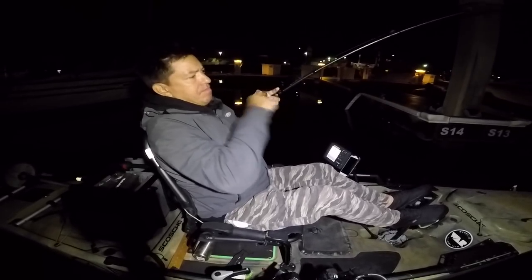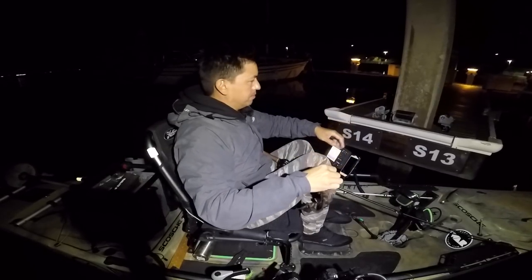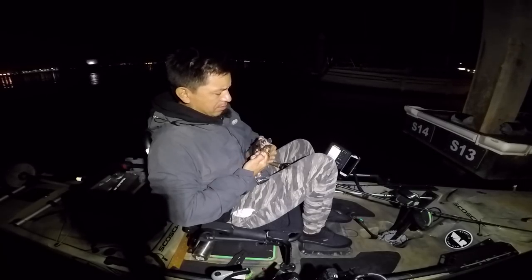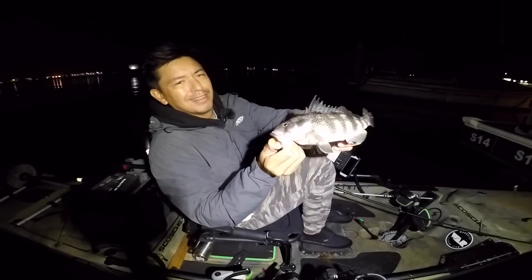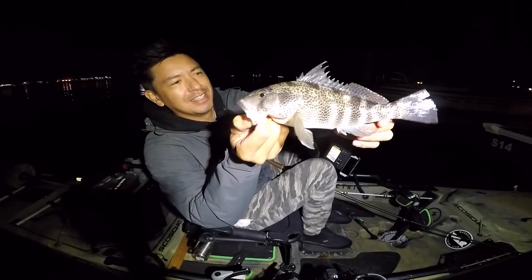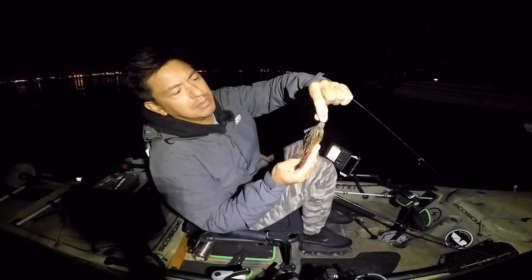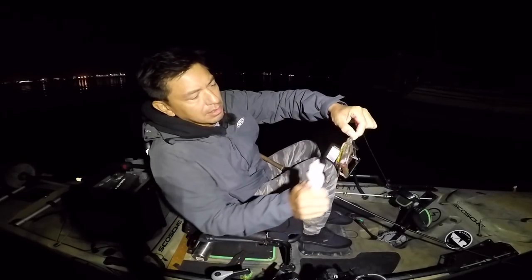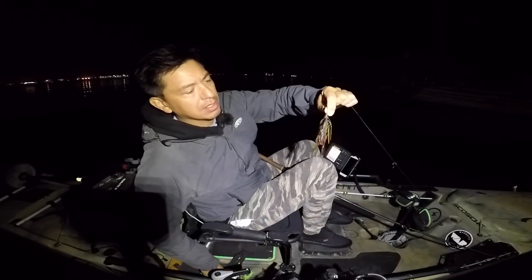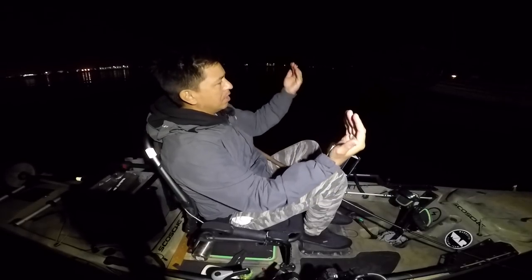Got one that time — a little one, stuck him good. Spotted bay bass, miniature style, nighttime on the docks. He ate the War Baits swim jig in roach color with a Net Bait pocket craw on the back, and I've been adding a little sauce to the trailer. That fish actually bit on the outside of the pilings — the docks are inward but he bit on the lateral, parallel side — so we'll give that a try again.